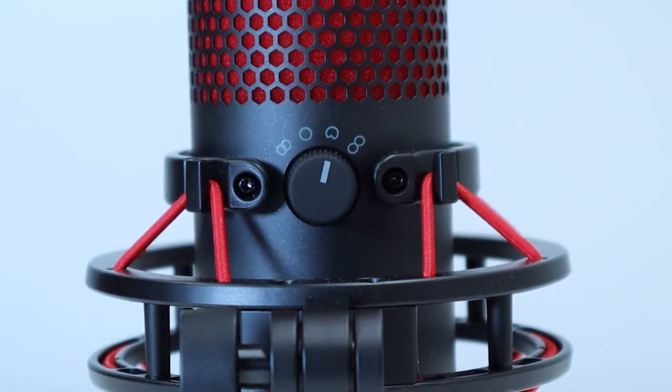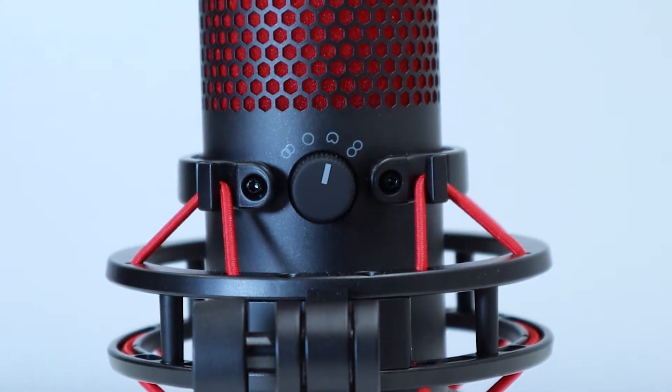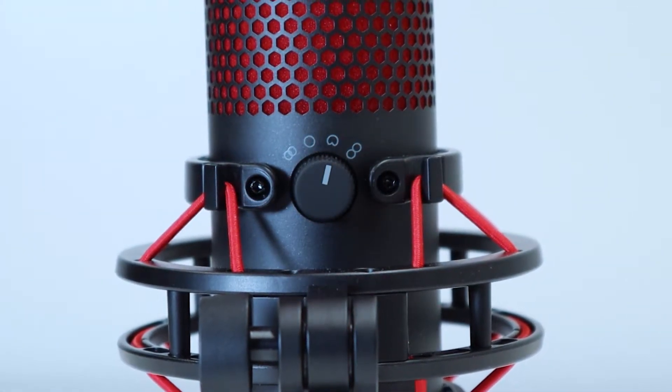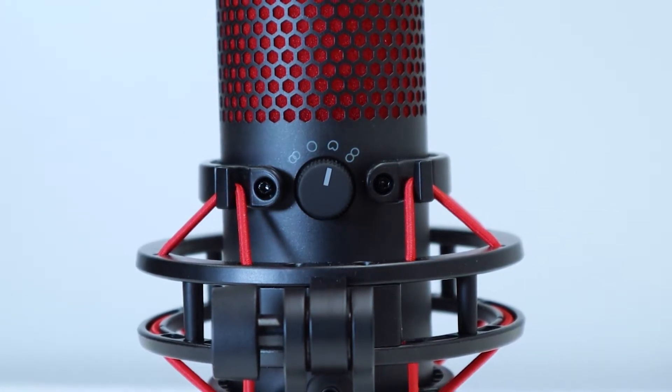Offering stereo, omnidirectional, cardioid, and bidirectional patterns, the QuadCast is a versatile audio tool that can find itself at home in gaming, professional recording, podcasting, and many other situations.